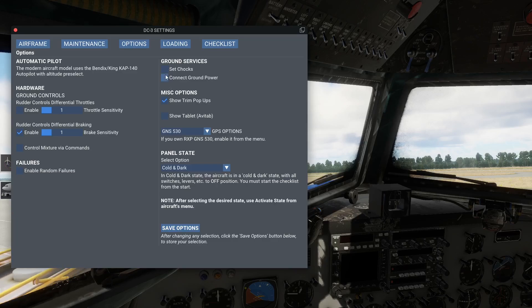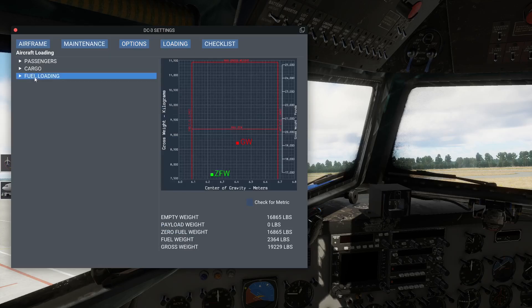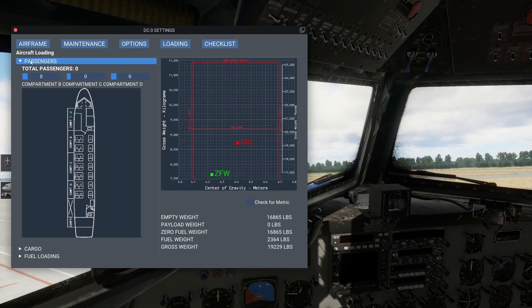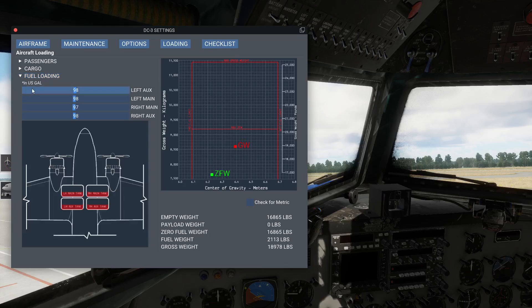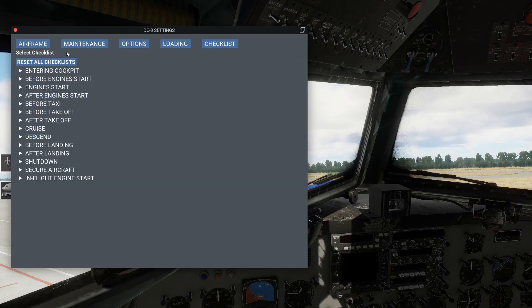Set shocks, connect ground power - das können wir dann natürlich noch machen. Der Panel State des Flugzeugs - golden dark, so haben wir es heute gestartet. Cargo, Passengers - könnt ihr hier auch noch einstellen, wie viele Passagiere an Bord sein sollen, oder Gepäck. Das Fuel Loading könnt ihr einstellen - für uns schickt das hier mal dicke nur zum Abheben. Hier könnt ihr die Tanks einstellen, was ihr mitnehmen möchtet oder benötigt. Und hier habt ihr noch eure Checklisten, die ihr dann alle durchklicken könnt.